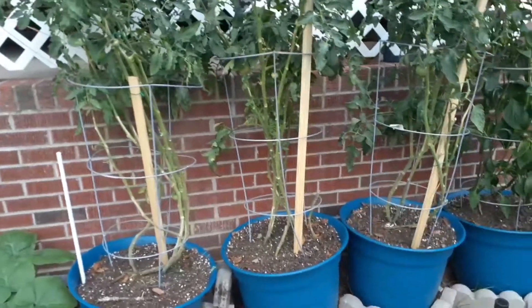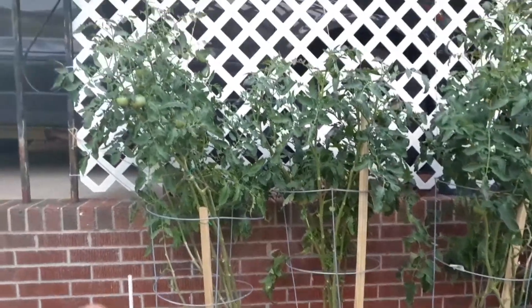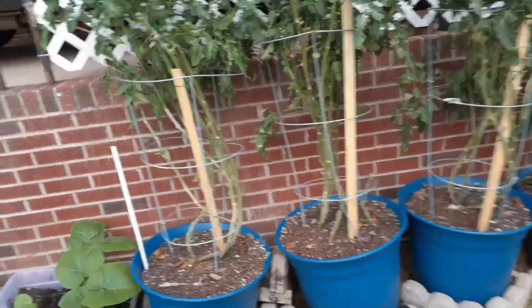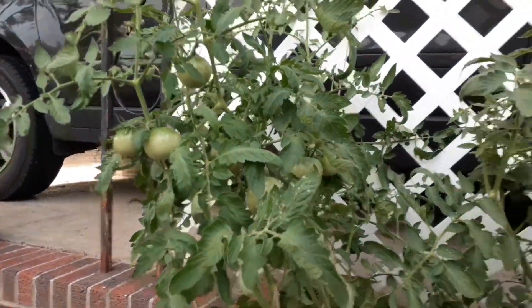I did clean up the bottoms of my tomato plants today, and cleaned up the tops a little bit, so they're looking better. I got another red tomato off there today and I've got lots of tomatoes on there.